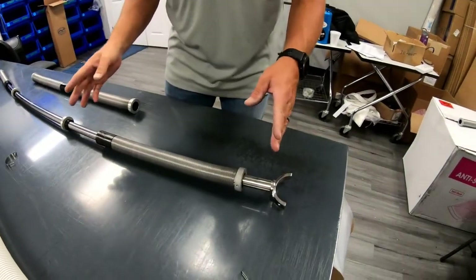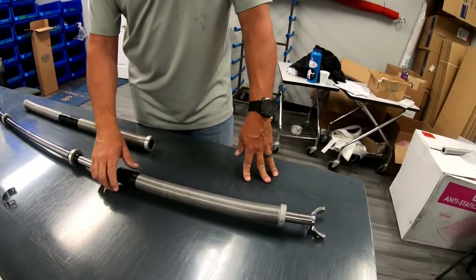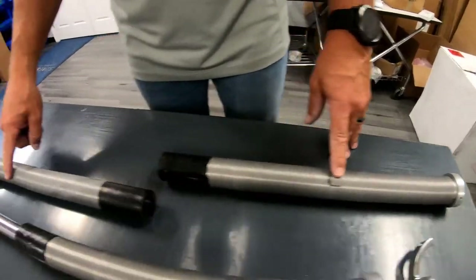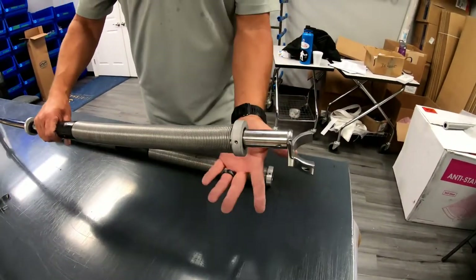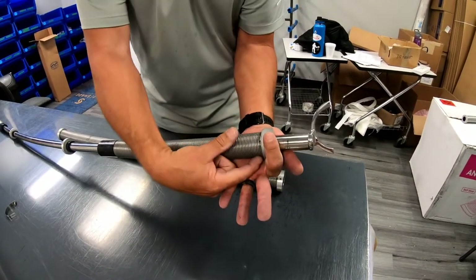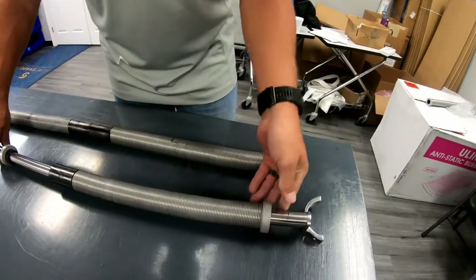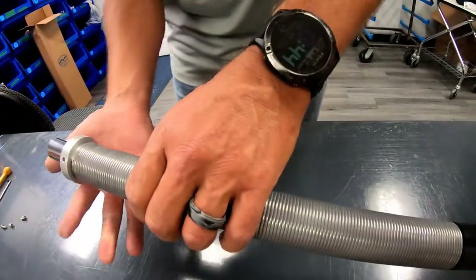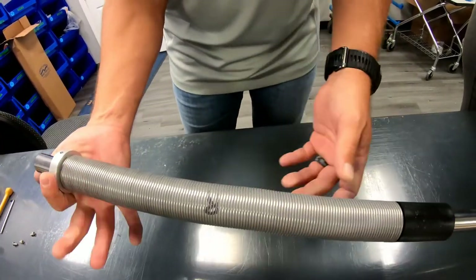These do have a left spring and a right spring, and I want to make very clear how you differentiate between the two. If you order a roller rebuild kit, they should come marked L for left and R for right. To tell the difference: if you take your left hand on the left side and wrap your hand around it, your fingers wrap around the roller the same way your spring wraps around the collar. Come over to the other side — if you use your right hand, your fingers follow the collar the same way. That's how you tell your left from your right.